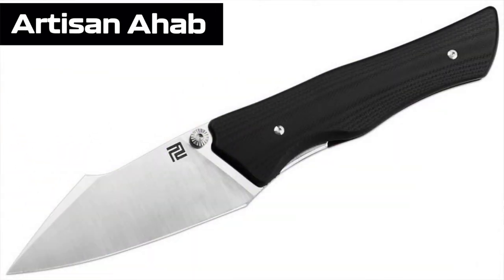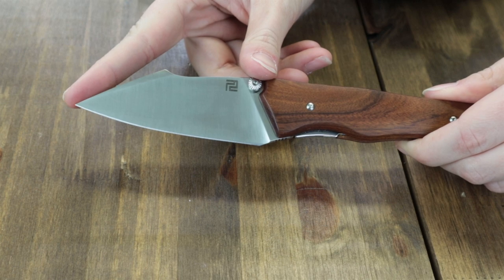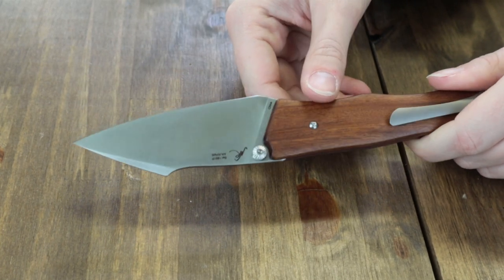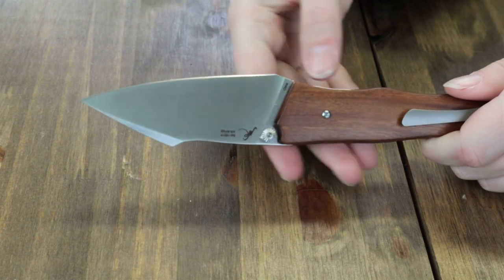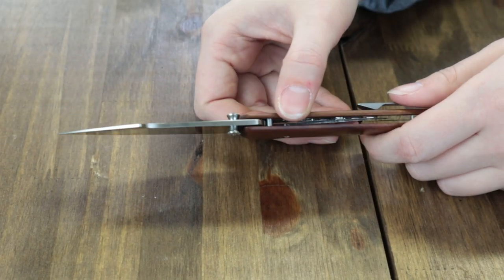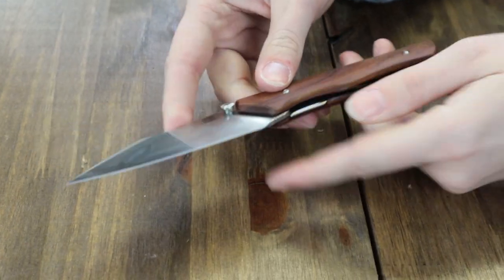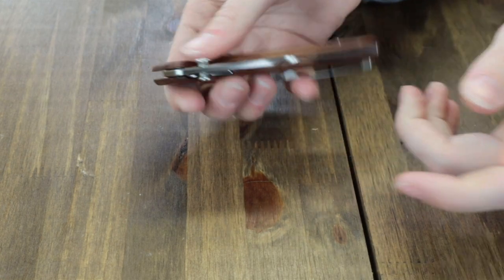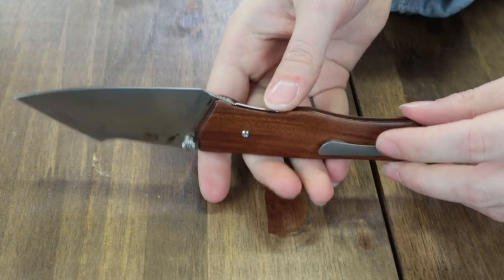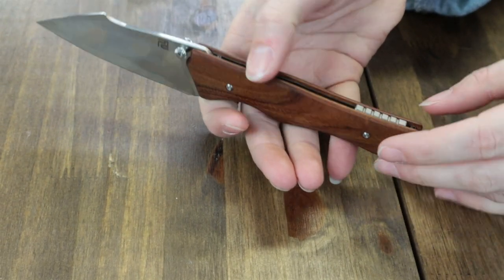Up next: Artisan Ahab. Only two options — black and wood. We have the wood. It's 7.9 inches overall with a 3.31-inch harpoon-style blade, plain edge, flat grind, and sand-polished finish. The blade is made of Artisan's trademark budget steel, AR-RPM9, about 0.11 inches thick, and is opened with dual-sided thumb studs operating on a ceramic ball bearing system. It has a tip-up titanium pocket clip and backspacer, along with a built-in lanyard hole.